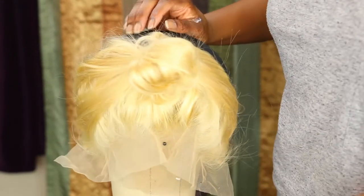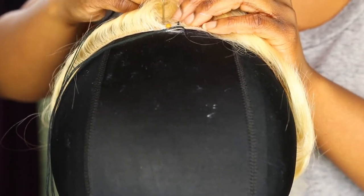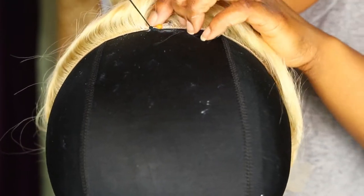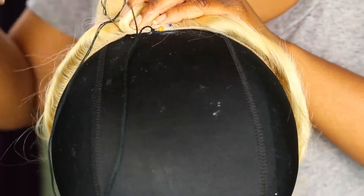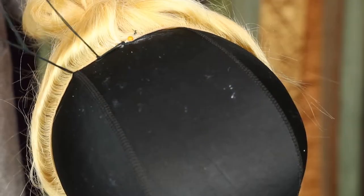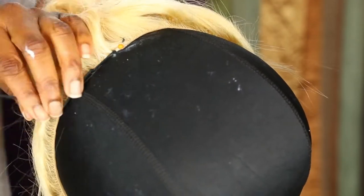This is what the front of the frontal should look like before you start sewing. When I start sewing my frontal I usually start from the middle and work my way to the side, then go again and work from the middle all the way down to the other side. My first three stitches are usually triple knotted just to make sure it's secure and tight and it's not going to get loose — it's just my caution mechanism.